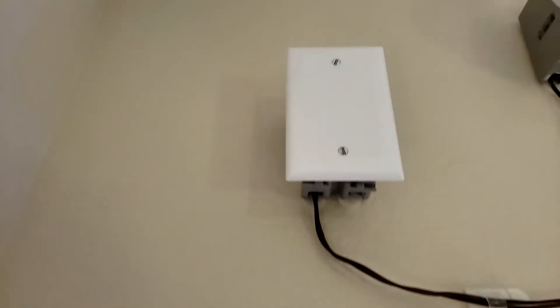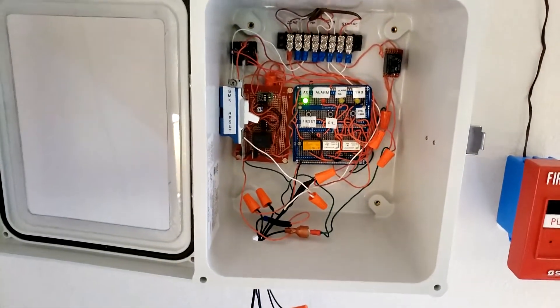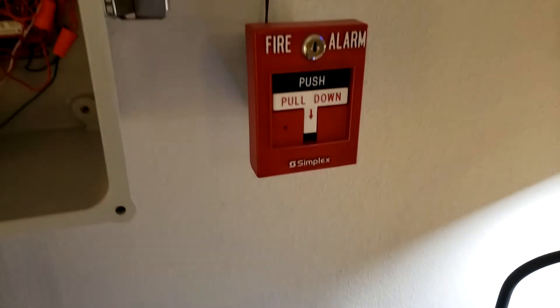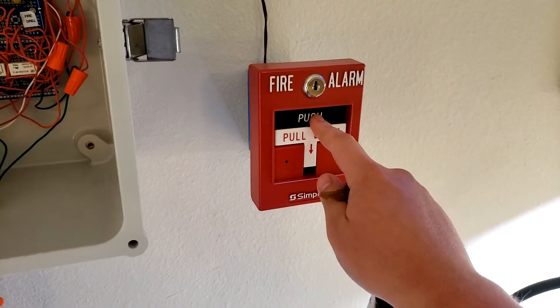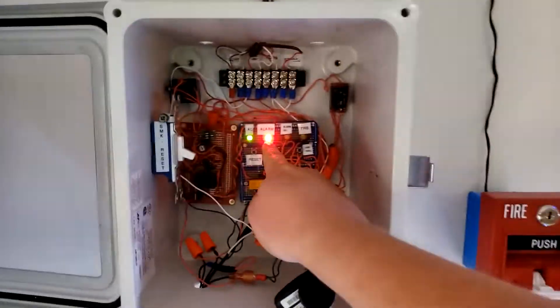There's nothing else here because I don't have any more remote strobes. Anyway, here is the panel. We're gonna go ahead and activate the Simplex pull station. Here we go.